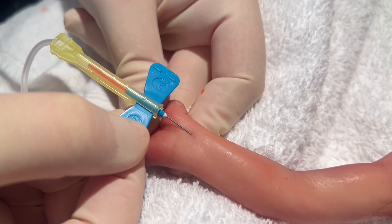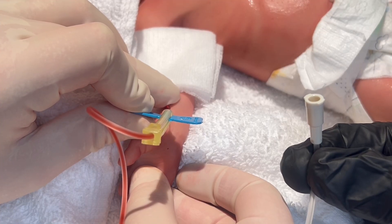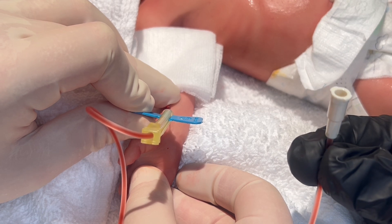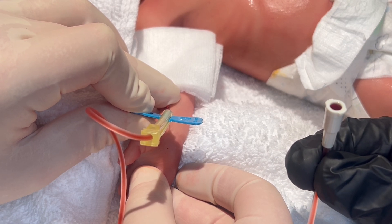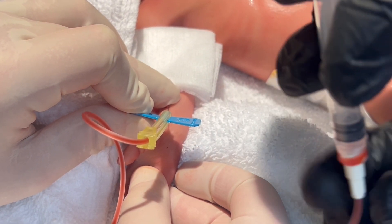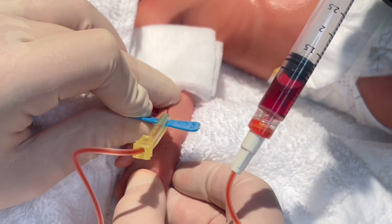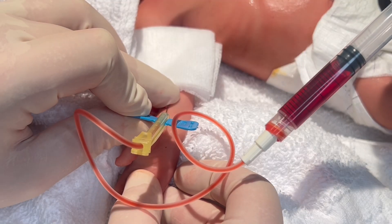Once blood return is seen, stop advancing the needle and hold that position. Allow the blood to slowly flow back via arterial pressure until it reaches the end of the hub. At this point, you can then attach your syringe and slowly withdraw without collapsing the vessel until you have reached your desired amount of blood.